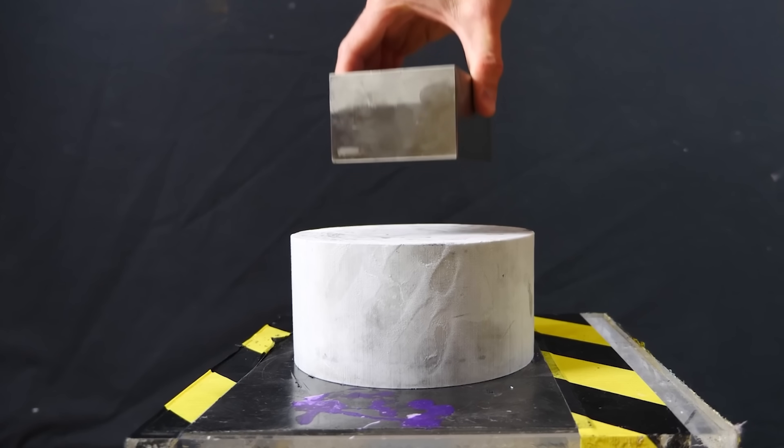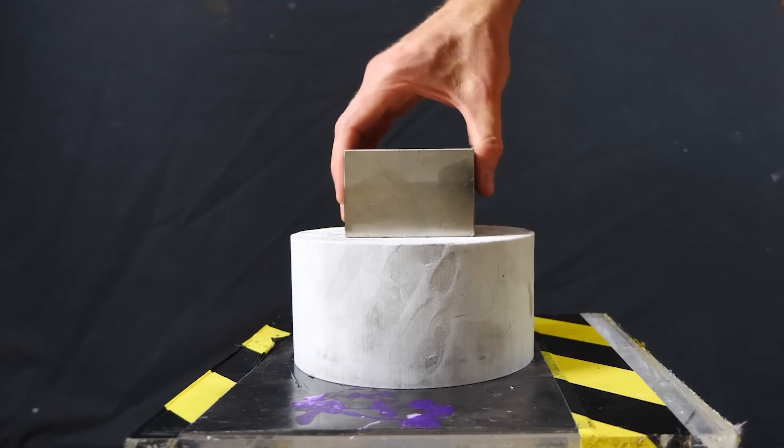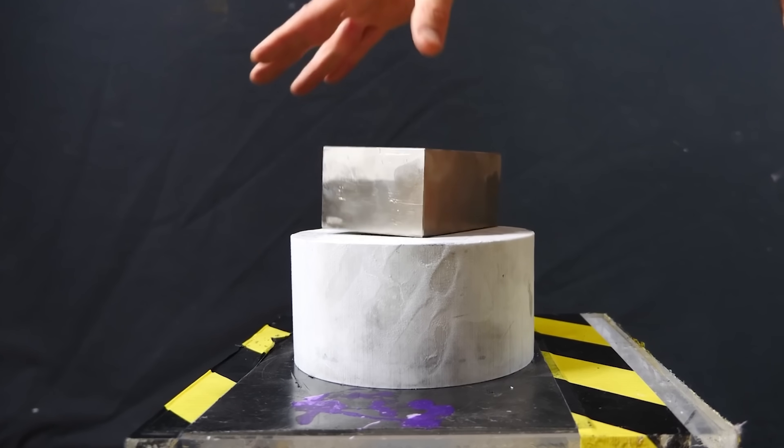Eddy current is the reason why when you take something like aluminum that's not magnetic by itself and drop it past a magnet, it will fall slower. So you can see how slow this big chunk of aluminum falls near my giant neodymium magnet.